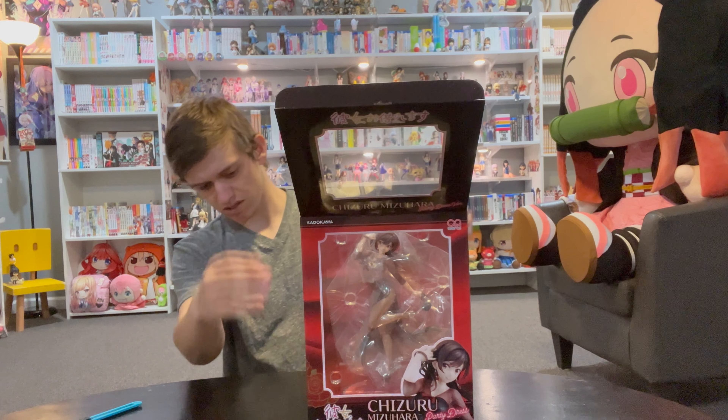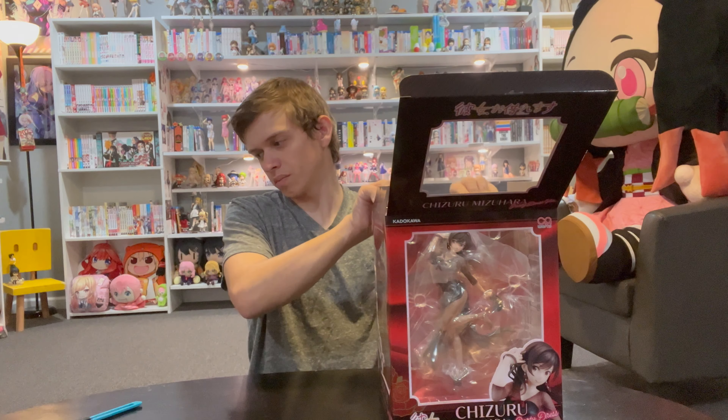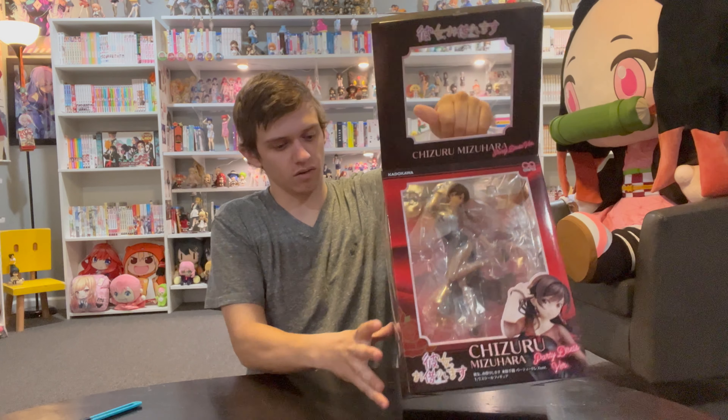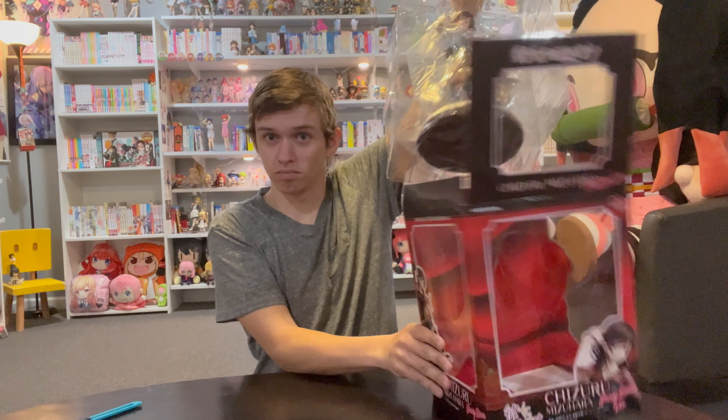This one is 1/7th scale. The other one we're going to be unboxing is 1/6th scale, and if you've watched any of the Freeing videos — there are a bunch of them — those are 1/4th scale. So this is kind of a smaller one, but not small compared to some other ones we've got.